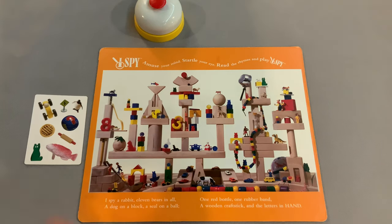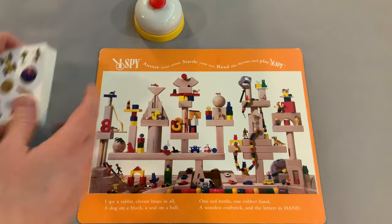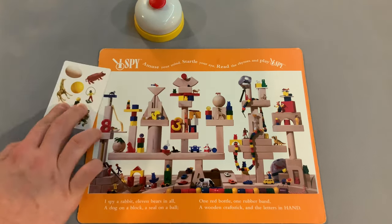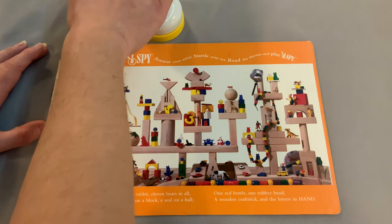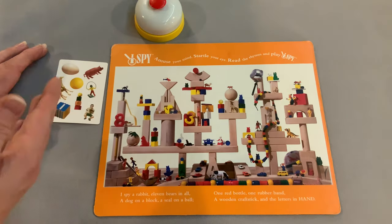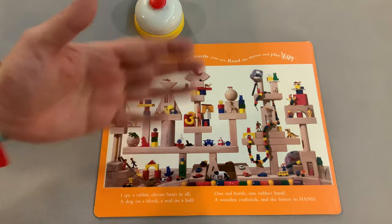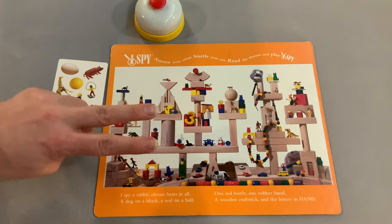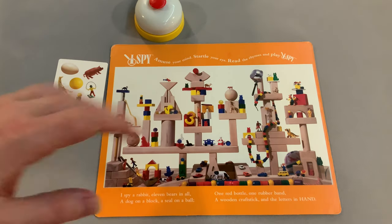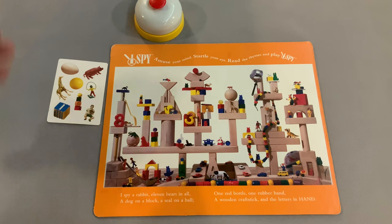The next game mode is recommended for three or four players. It plays very similarly: everyone has one board, draws one card, and flips at the same time to find the matching image. However, instead of keeping the card, you score points based on order. If you're first in a four-player game you score four points, second scores three, third scores two, and the last person to find it scores one point.